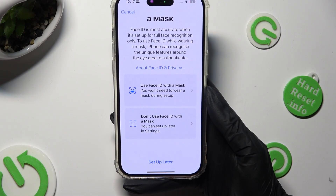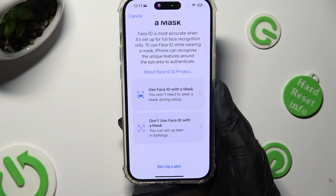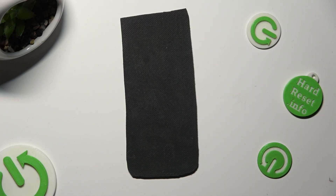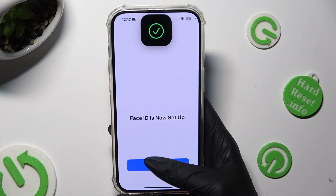I will click on Use Face ID with a mask. When I click, I need to set it up again. Then hit Done.